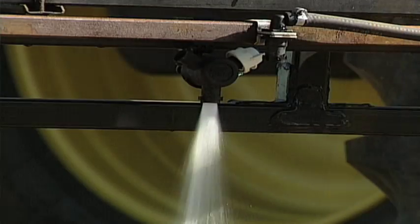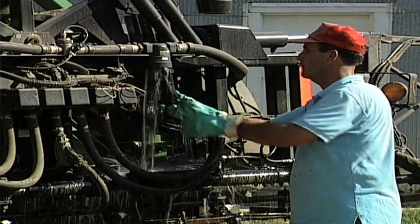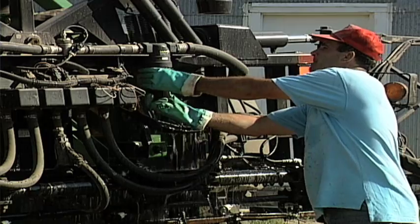Cleaning out the spray tank means making sure there's nothing in there at all, but it also means cleaning out the booms, the tips, and the filters. All those are spots where a little bit of pesticide could be held up.